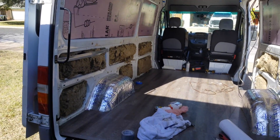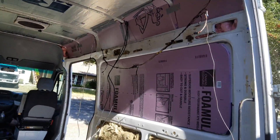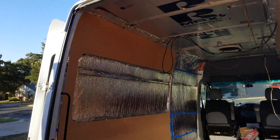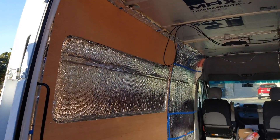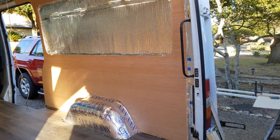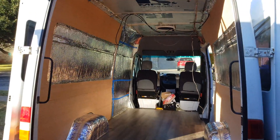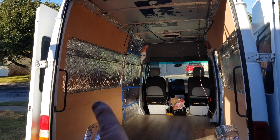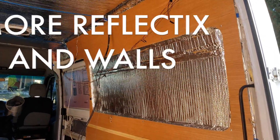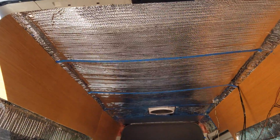All right, I've got it all insulated and now we're going to put the Reflectix on. Getting some of the walls put in now, got them cut out — we're going to have a trim piece right along there. It took a while to cut that stuff out. Quick update: walls are in and sealed, just put the Reflectix on the ceiling.